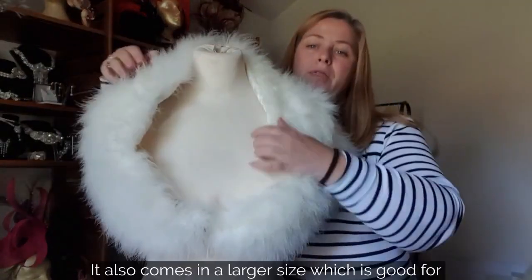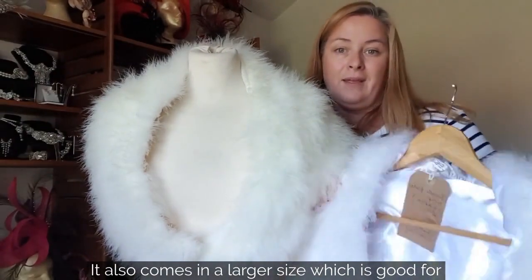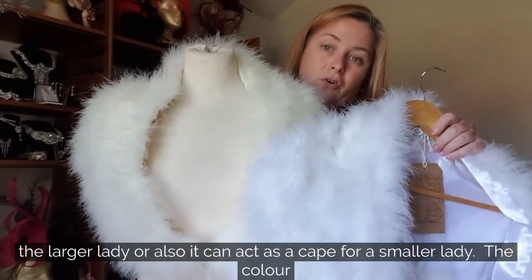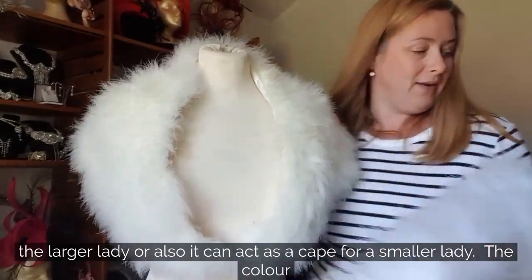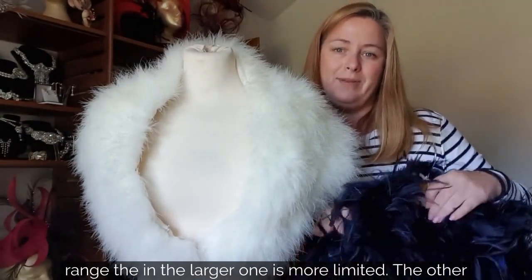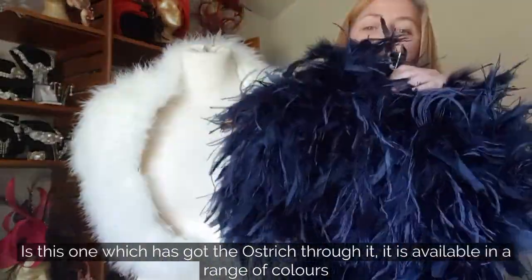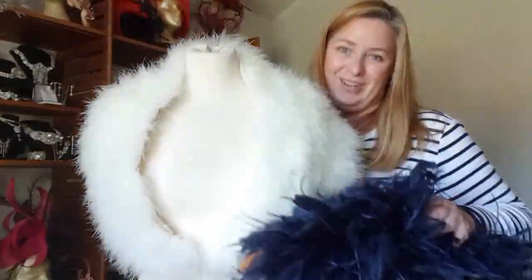It also comes in a larger size, which is good for the larger lady, or it can act more as a cape for a smaller bride. The colour range in the larger ones is more limited. For a more luxurious finish, there's also a version with ostrich feathers through it, available in a range of colours.